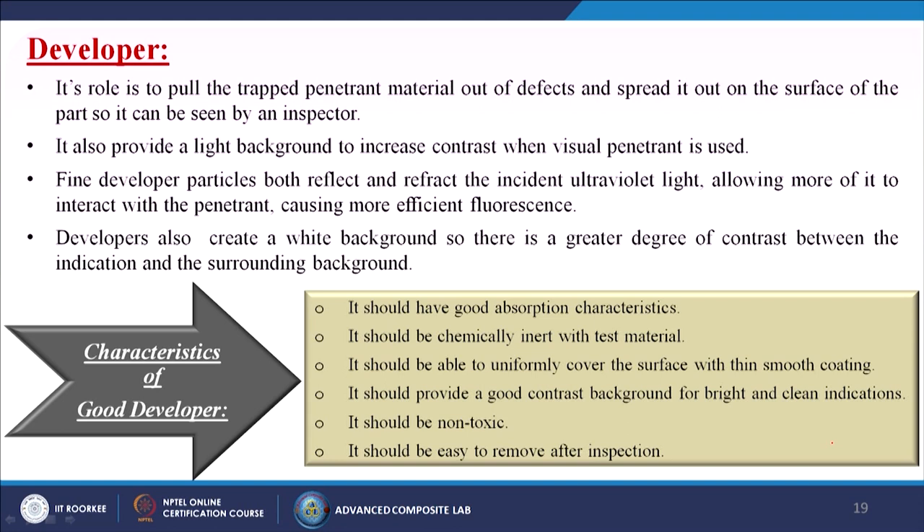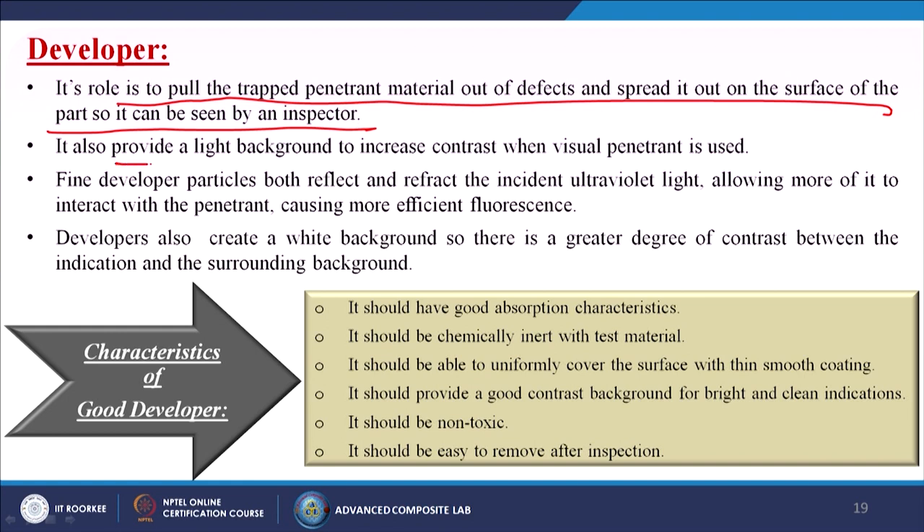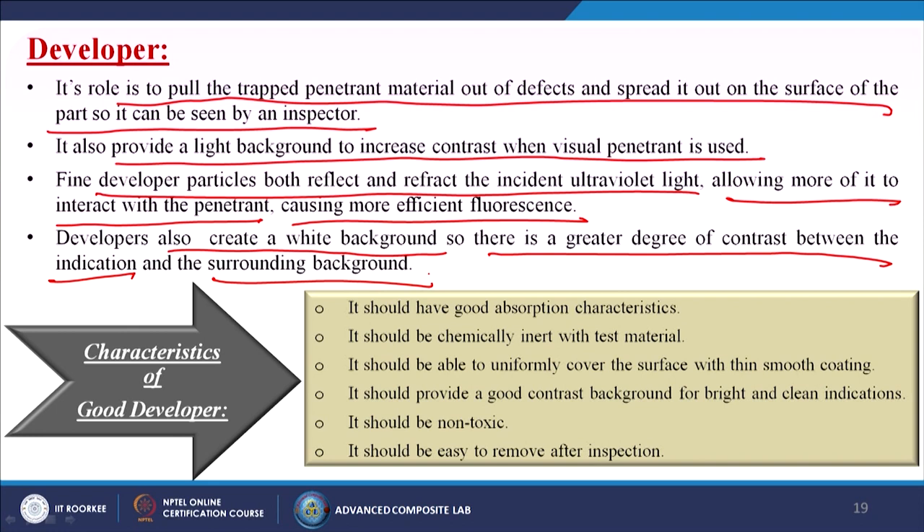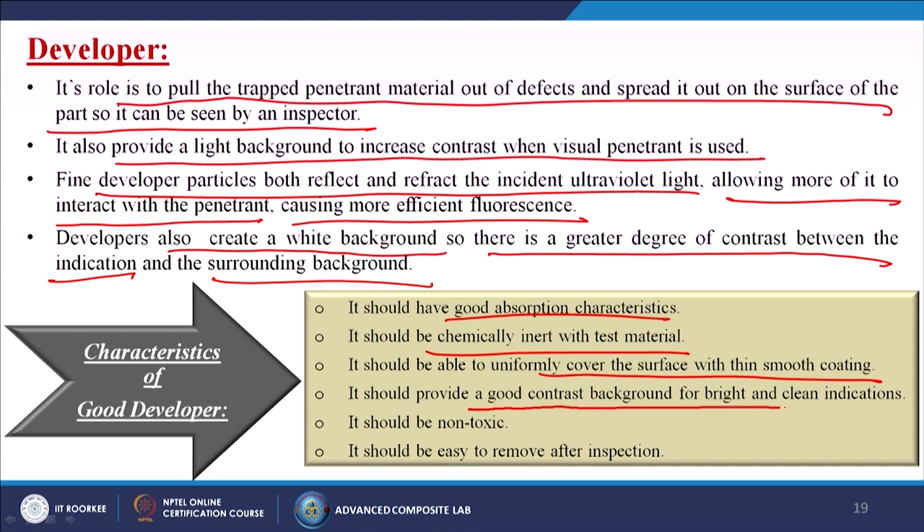The role of a developer is to pull trapped penetrant out of defects and spread it on the surface so it can be seen by an inspector. It also provides a light background to increase contrast when visible penetrant is used. Characteristics of a good developer include: good absorption, chemical inertness with the test material, ability to uniformly cover the surface with a thin smooth coating, good contrast background, non-toxicity, and easy removal after inspection.